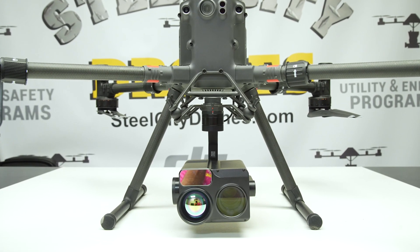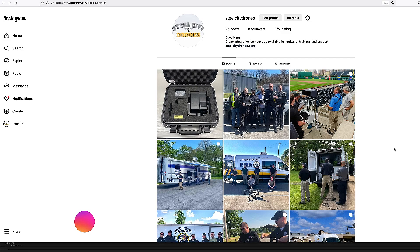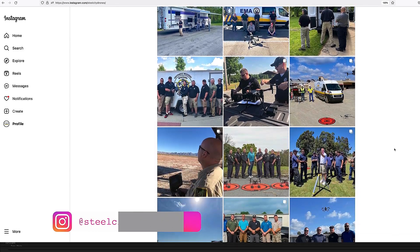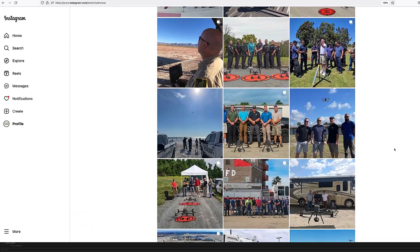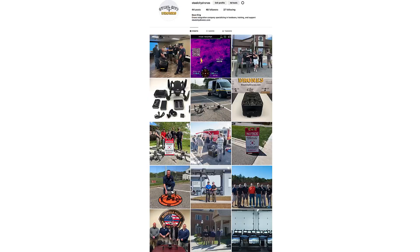Before I get into this, I just want to remind everybody we have a brand new Instagram page that we're uploading daily content to, so you'll see what we're doing well before you see anything on YouTube. If you really want to take a look at what we're doing, please check out and follow our Instagram page.